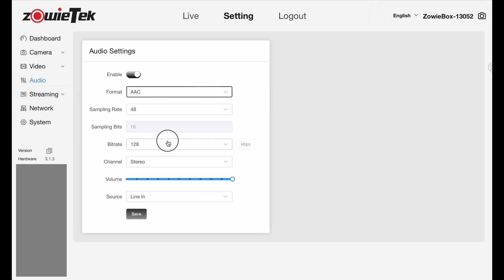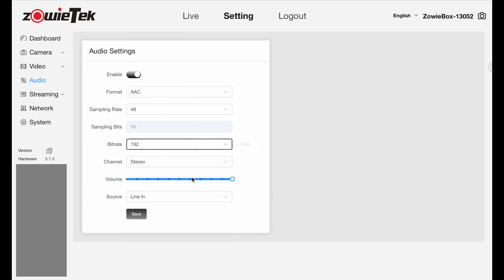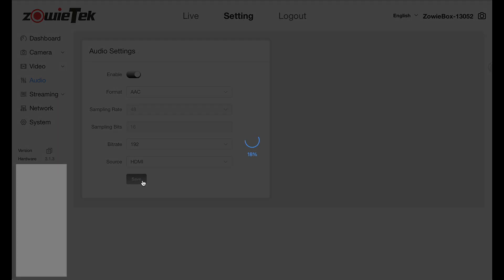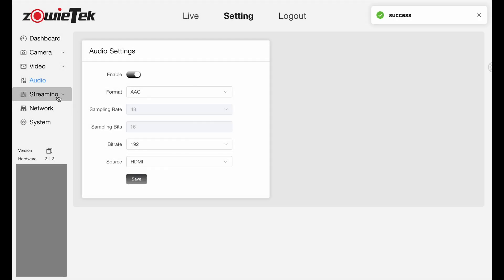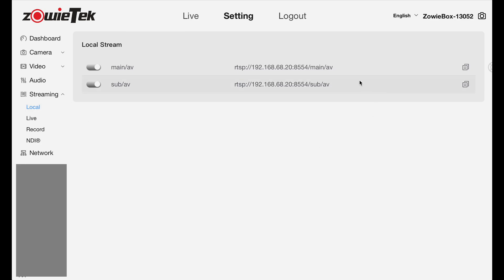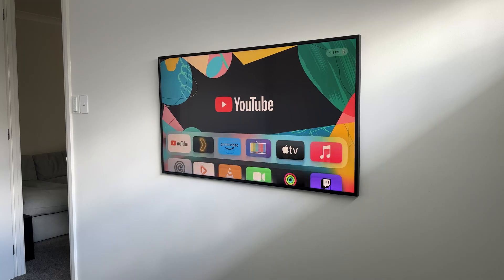For Audio Settings, change the source from line-in to HDMI, and set the quality to at least 192 kilobits per second. Once you have saved these settings, you're good to go. Click on Streaming, then Local, and you'll see your main slash AV URL. This RTSP URL can be used with various applications. I'll be using VLC as it's versatile, multi-platform, and easy to use. If you have a smart TV that supports VLC, simply launch VLC and select Network Stream.